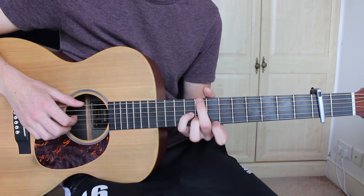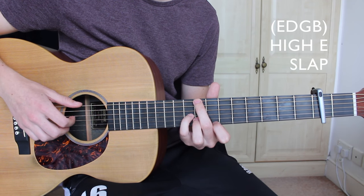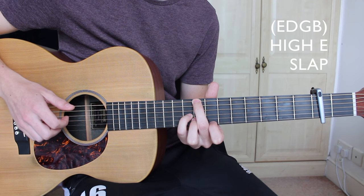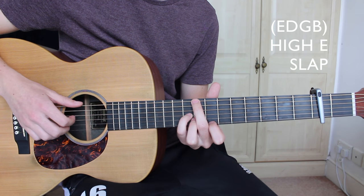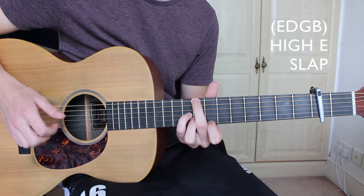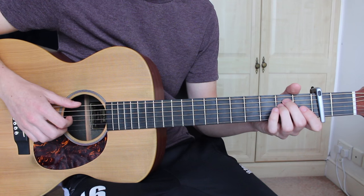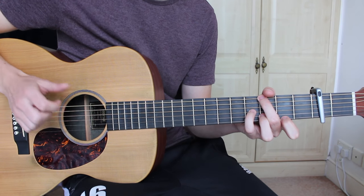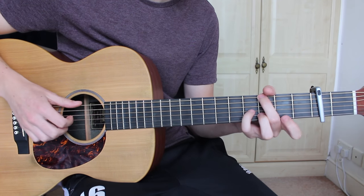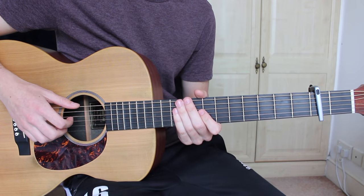Then we move on to the C major flat 11 sus 2 and use the same pattern: E, D, G, and B all together, single pluck of the top E, followed by a slap. I will play through the chorus slowly. And that's the chorus.